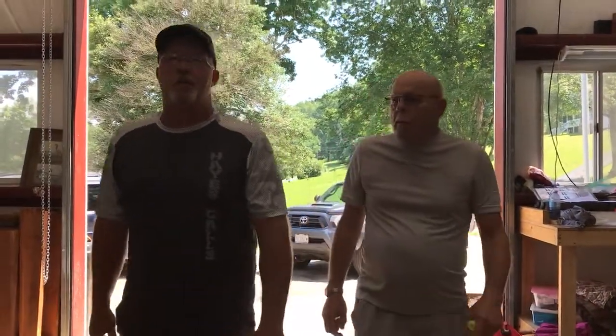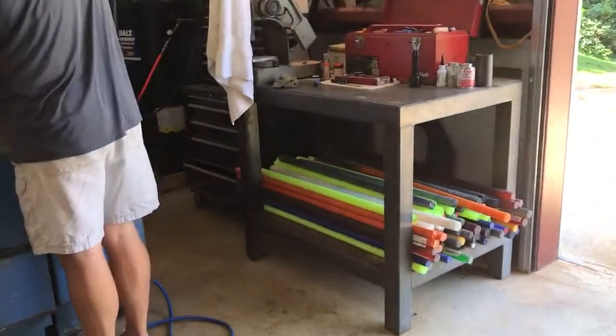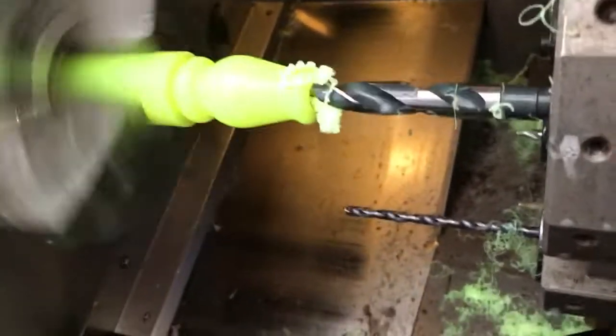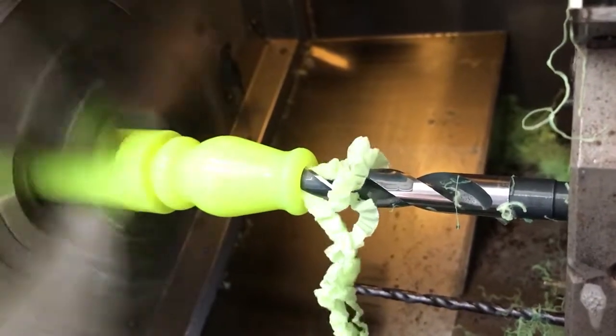Hey guys, this is Benny with Hayes Calls. I got Mr. Bob Hayes come down from Illinois yesterday. He's going to be a week with me. We're cutting on some duck barrels right now for Ed Bailey. I just did the profile on the hangover barrel. This is for Ed Bailey. We're making 20 duck calls for his son in Redding in September.